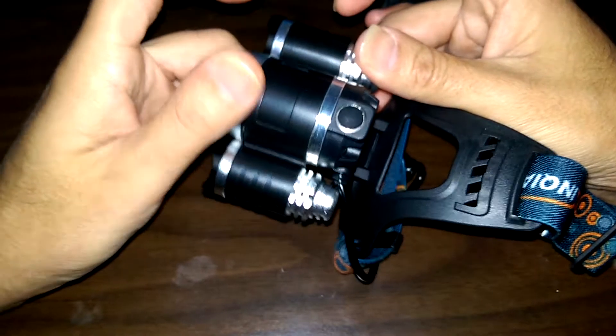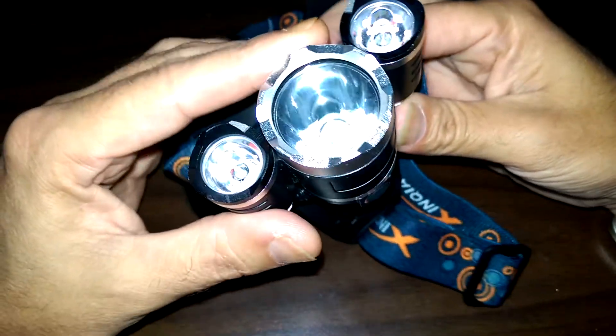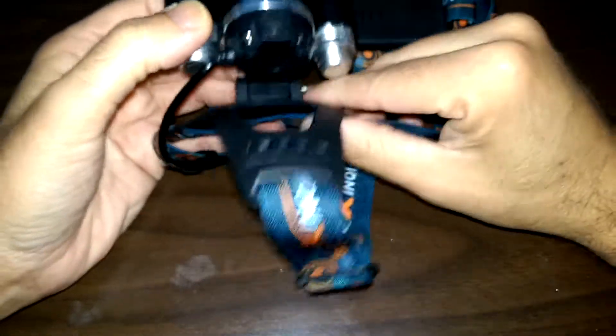Let me double check to make sure it's still working. There's one — center light. The two outer ones still work. And there's all three lights. On the table I can actually see the three dots better than I can see in the camera. Then you get your strobe feature.